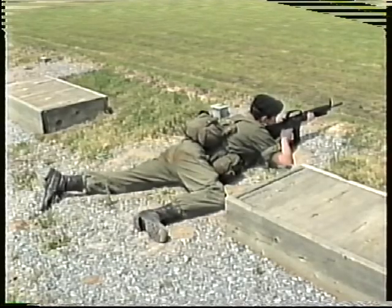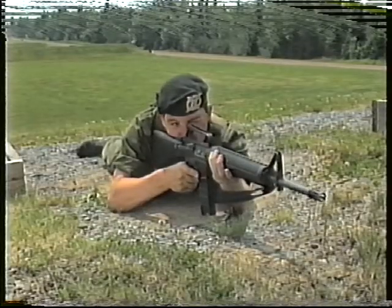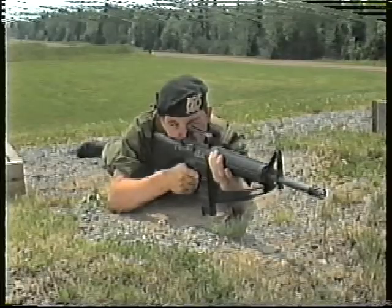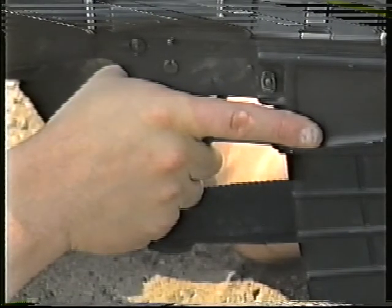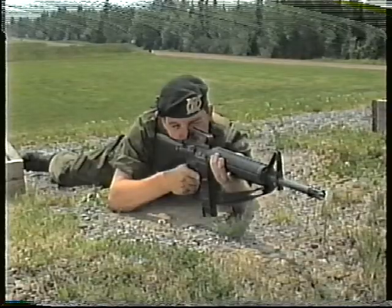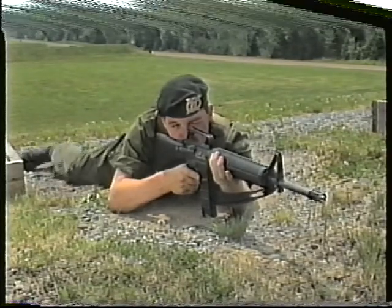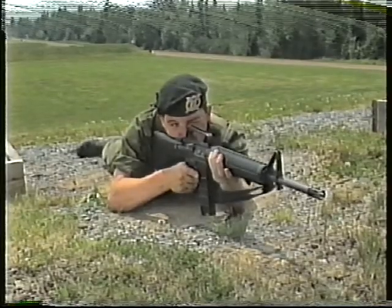The firer is to adjust the position of the right leg according to build. The rifle is supported by the left hand, holding the handguard, and the right hand firmly gripping the pistol grip. The index finger lies outside the trigger guard. If discomfort or difficulty is experienced in adopting the standard prone position, lie slightly oblique to the line of fire, with the legs apart.